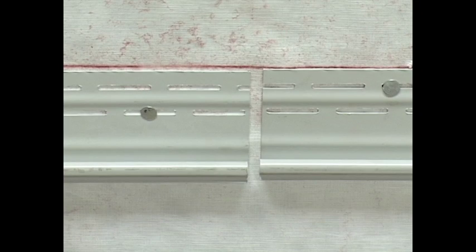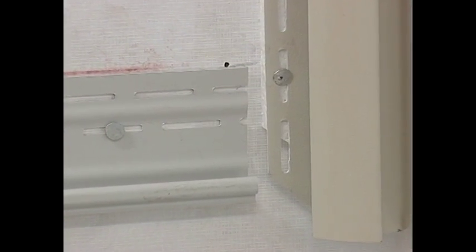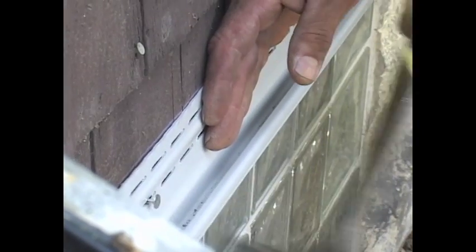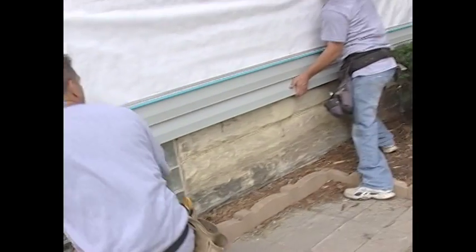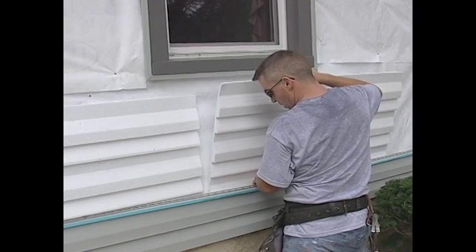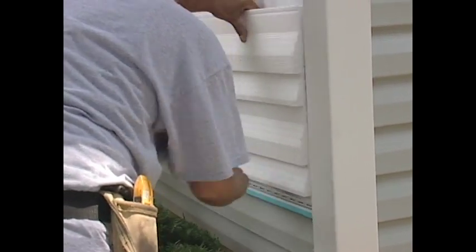Second, allow a quarter-inch space between the starter strips and adjoining siding accessories to allow for expansion and contraction. For best results, alternate nailing high and low in the slots provided. Attach the siding panel to the starter strip. Then, before securing the siding to the wall, drop a piece of full back insulation behind the siding. Do not nail the foam to the wall first.